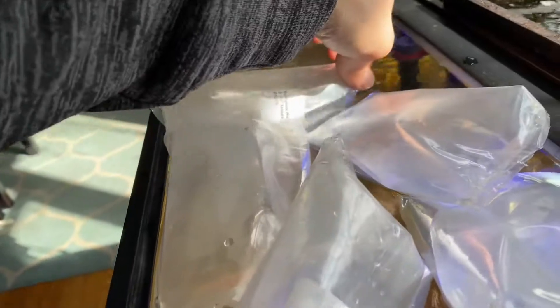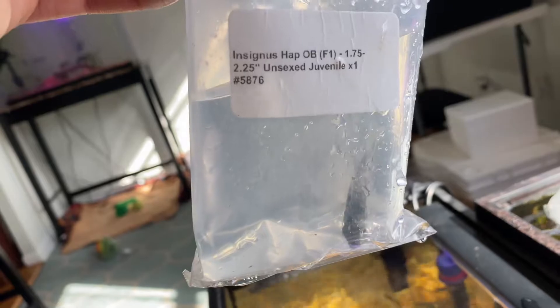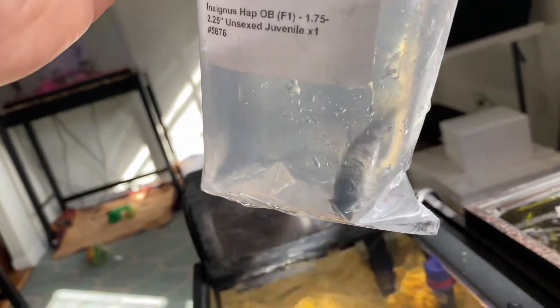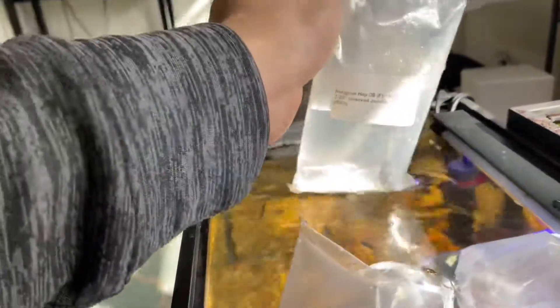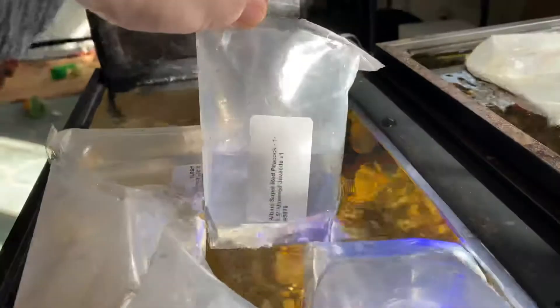We'll get a better look at these guys here shortly. So we saw the dragon bloods — I also got this crazy Insignus Hap OB F1 generation and I'm really excited about that guy, so that guy's a premium guy right there. And then we also have an albino super red peacock in here as well.